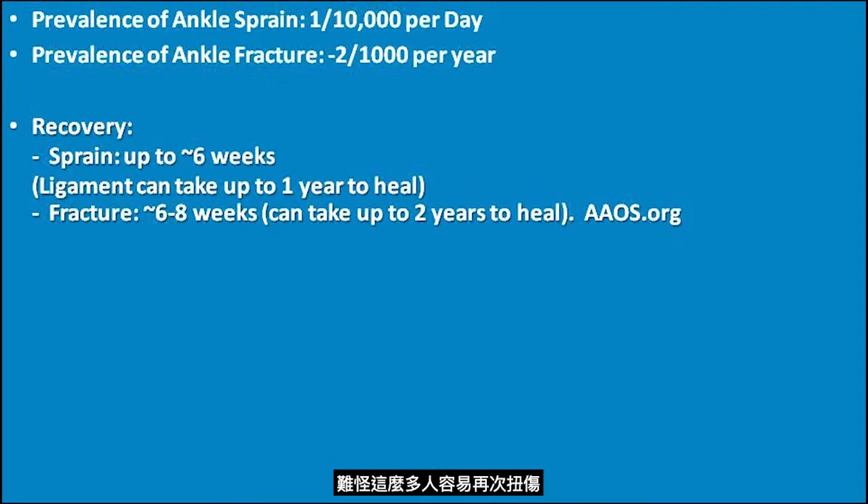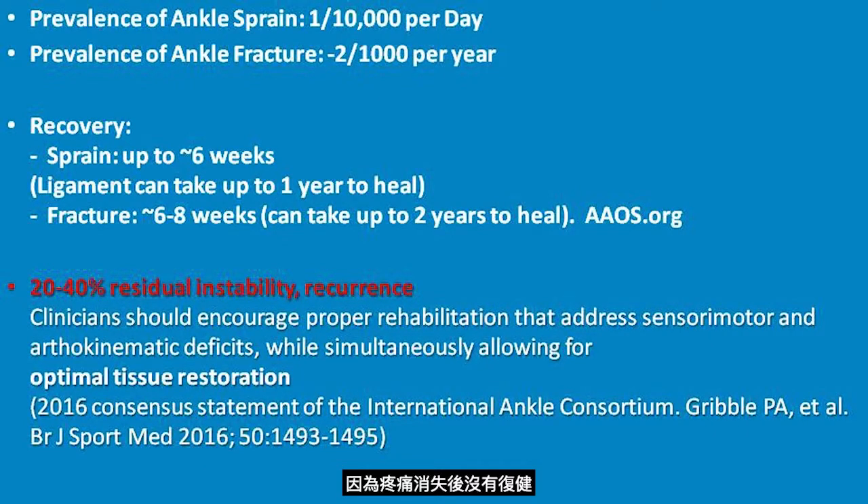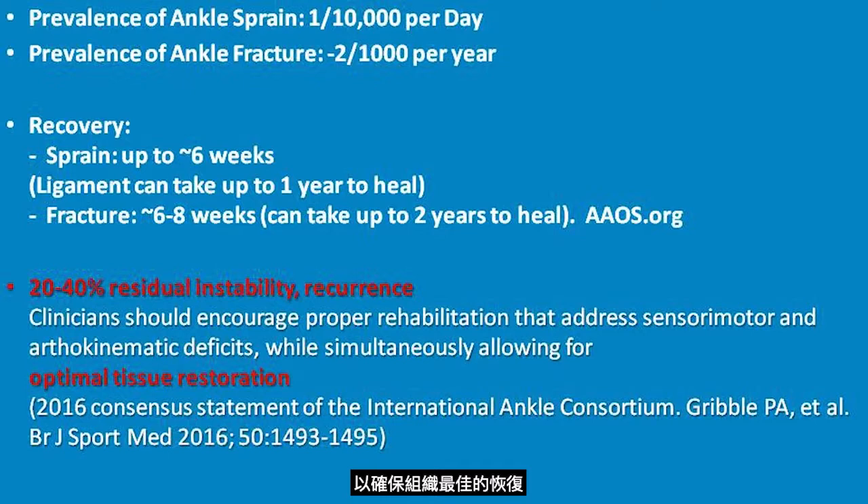So many people have re-sprains. Statistics show around one in three patients got re-injury. Worse, many develop chronic instability or osteoarthritis, because there is no rehab after the pain is gone. That's why international consensus urges functional rehab early and throughout all phases to ensure optimal tissue restoration.